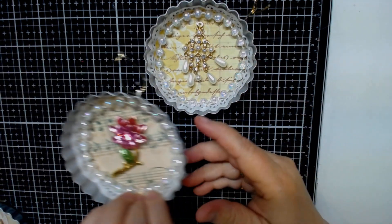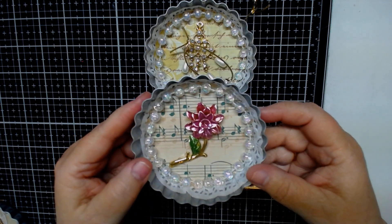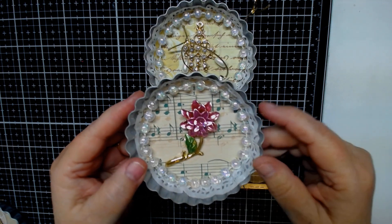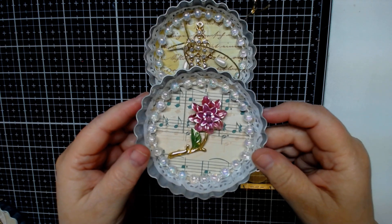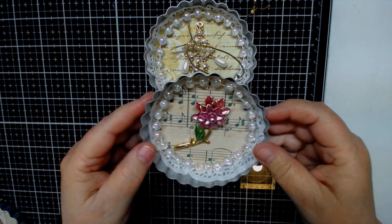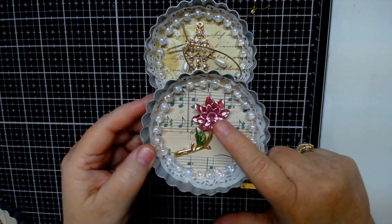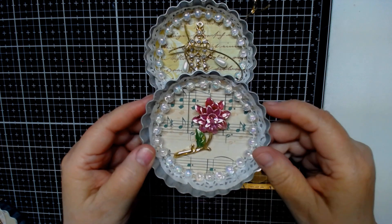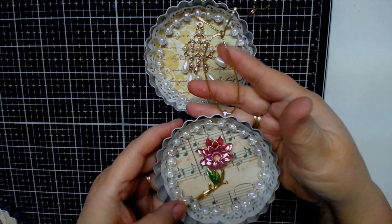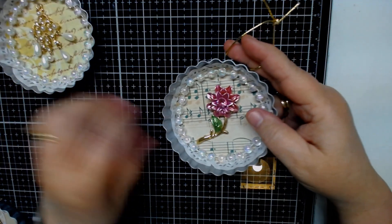The second one I did, I did them all basically the same as far as the background. I did the doily again and I have these glass beads. I'm so glad to be able to use them because I have a whole bag of these and I've never been able to use them, and this kind of worked good with this project. This one had notes in the background. This was a pin that I took the back off, and again I put a hook on the back so you can just hang it.